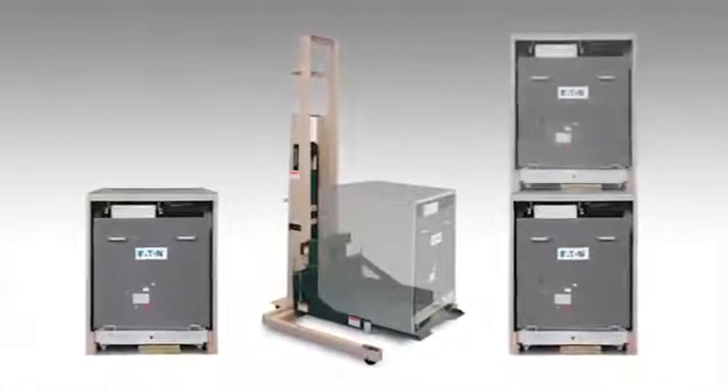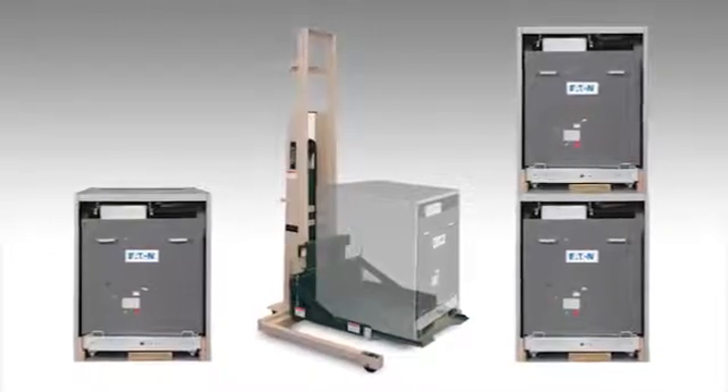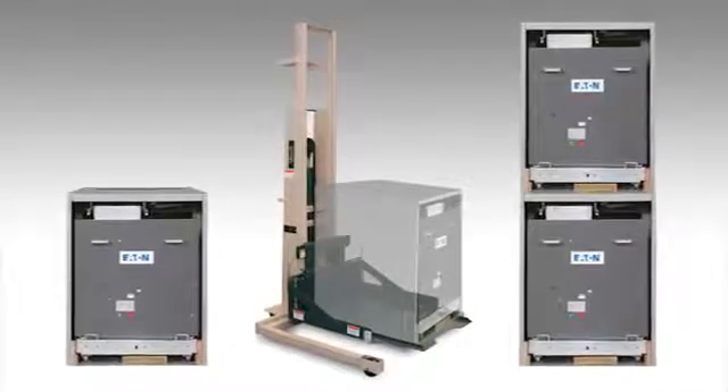This style of breaker is small enough now that we can go two-high with this design. The old design was only a one-high design based on the height of the breaker.